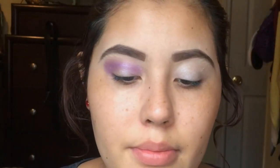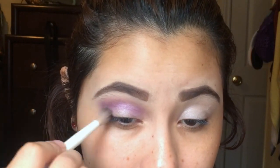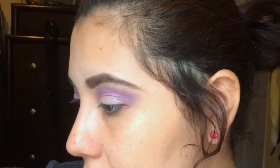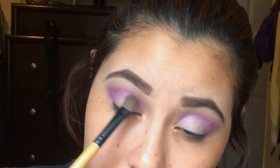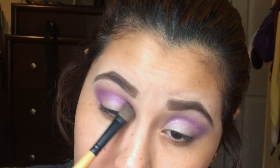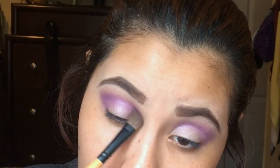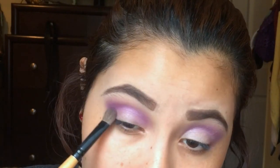I'm using my blending brush from Wet and Wild — it's a bit dirty — and blending it out. Then I'm gonna take that single purple color and try to darken up the crease with the same brush, applying it just in the crease and outer corner without blending it up.